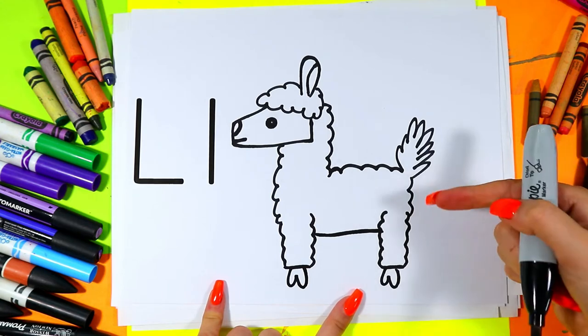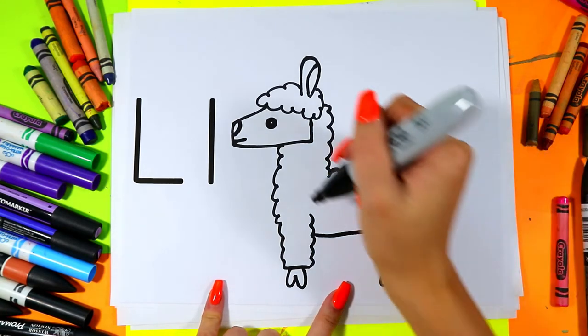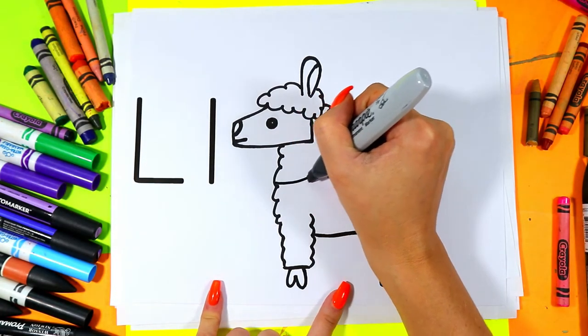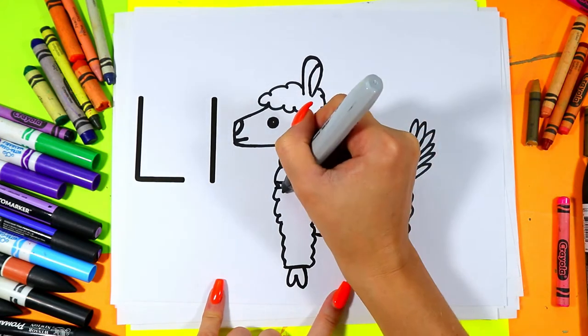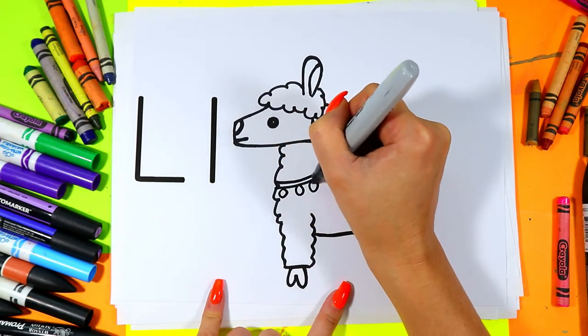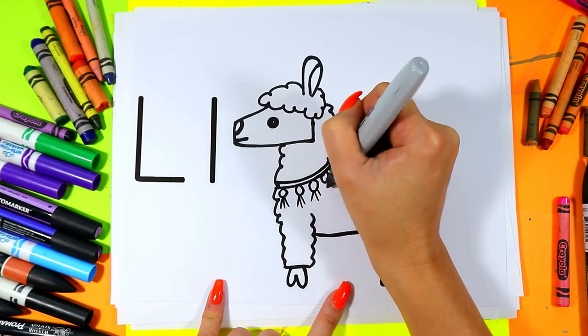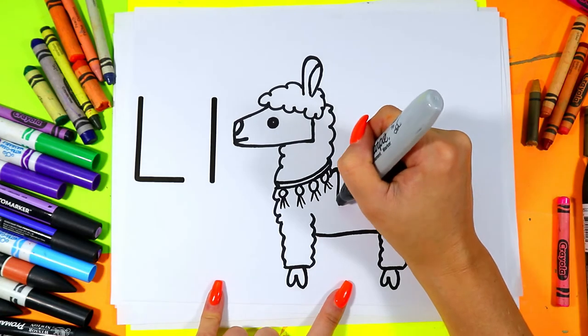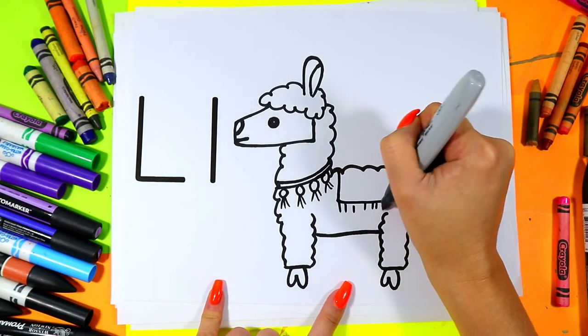If you want you can be done and begin coloring your cute Llama, or if you want you can add some lovely decorations to your Llama like they do in Peru. Maybe it has a cute little collar with some lovely tassels, or maybe your Llama has a blanket on it with some cute little tassels.